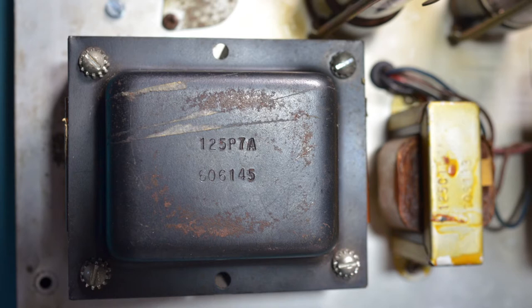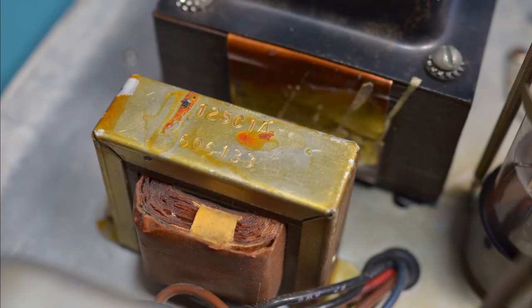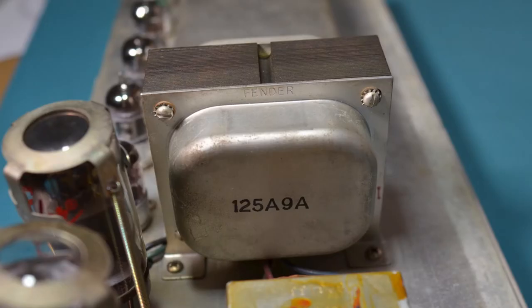Here's the mains transformer. The correct part number should be 125P7D, so this looks like a replacement. The choke does look original and also has the correct part number. The output transformer is branded Fender and also has the correct part number, so could well be original.